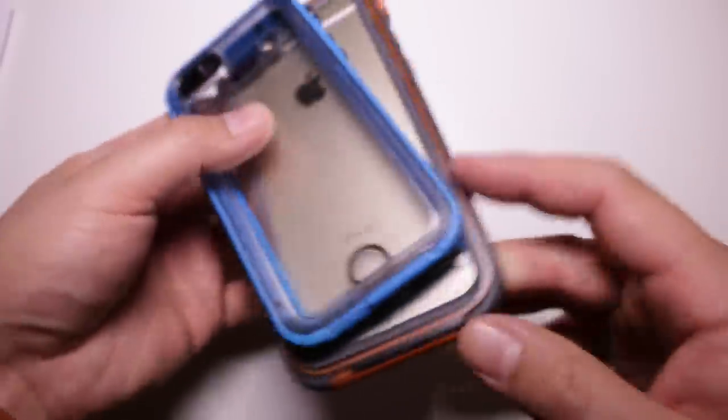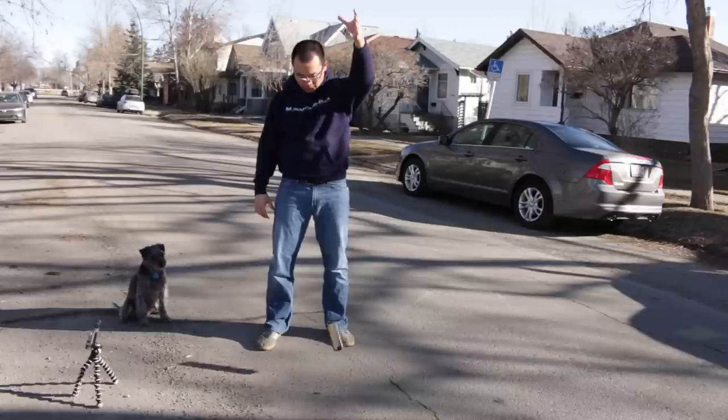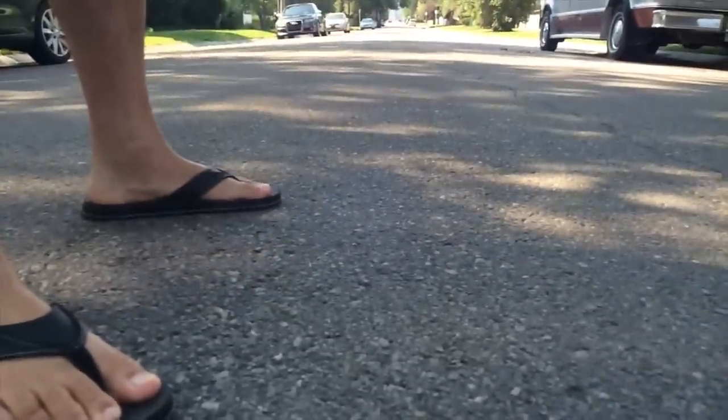We're big fans of case manufacturers who like to make their products better, unlike certain other case manufacturers that don't — OtterBox. Now, despite the squeaking, this case is pretty tough. We've put this iPhone in a Catalyst through the dishwasher, snow, and concrete. With our iPhone 5S version, the Catalyst was the only case to completely come apart during one of our six-foot drops.